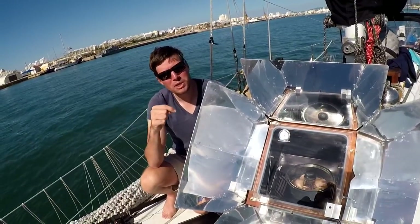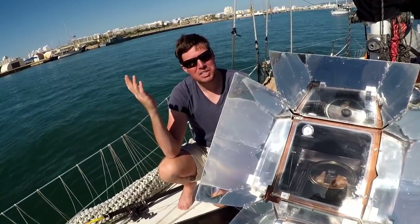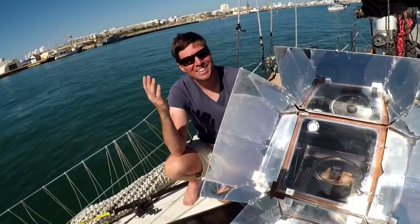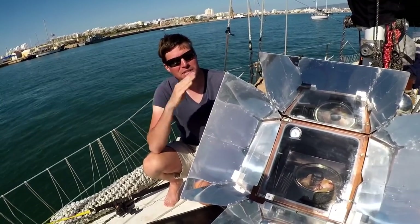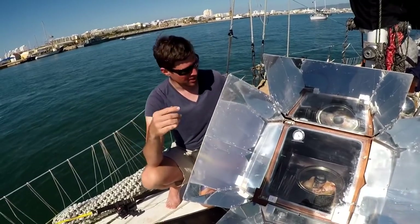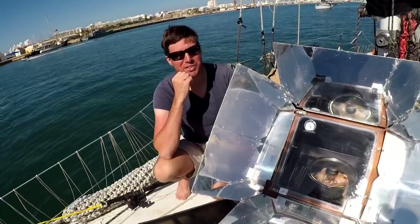We found that this works best if you're south of 40 degrees north. Once we've gone north of 40, there's just not much sun up there, especially in the late fall and early winter. It's pretty chilly out there and this thing just couldn't quite get up to heat to finish off a meal. But when we're south of 40 year-round, this is working great. Today is October and we have it tilted quite far, but it's still getting up to heat and it'll be baking some chicken for us.